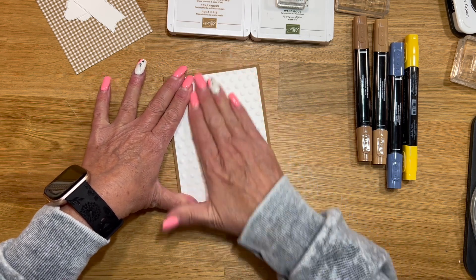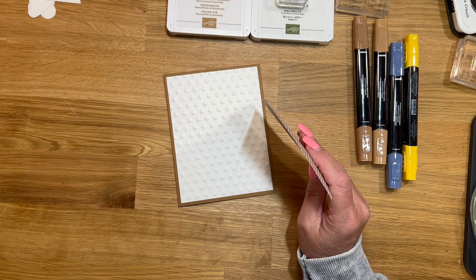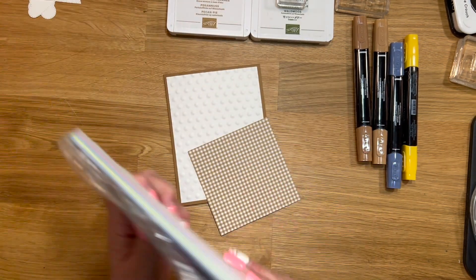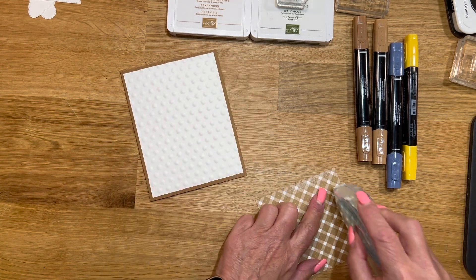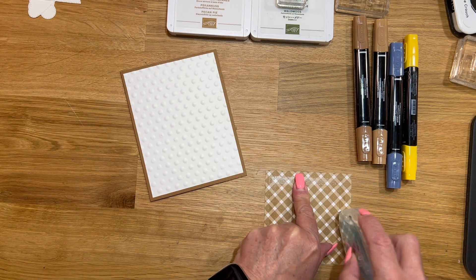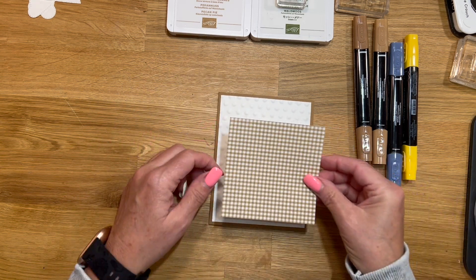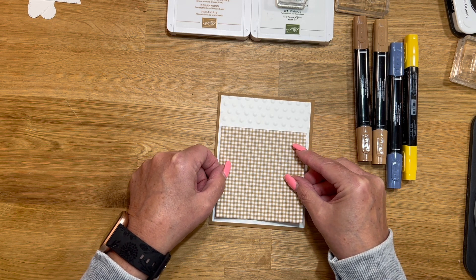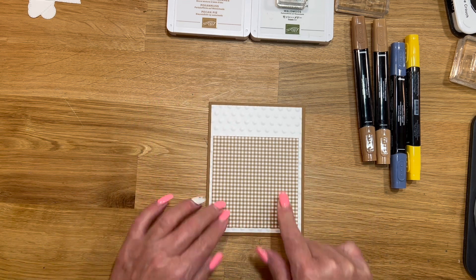I'll tell you the supplies as we're going through and using them. This piece of DSP is from the Glorious Gingham 6x6. I'm not sure if that's available — I didn't check before I started the video. It was when I designed it, but this has been maybe three weeks ago when I made this card. This piece is three and three quarters by three and three quarters, and we're just going to center it, looking around the sides and the bottom.